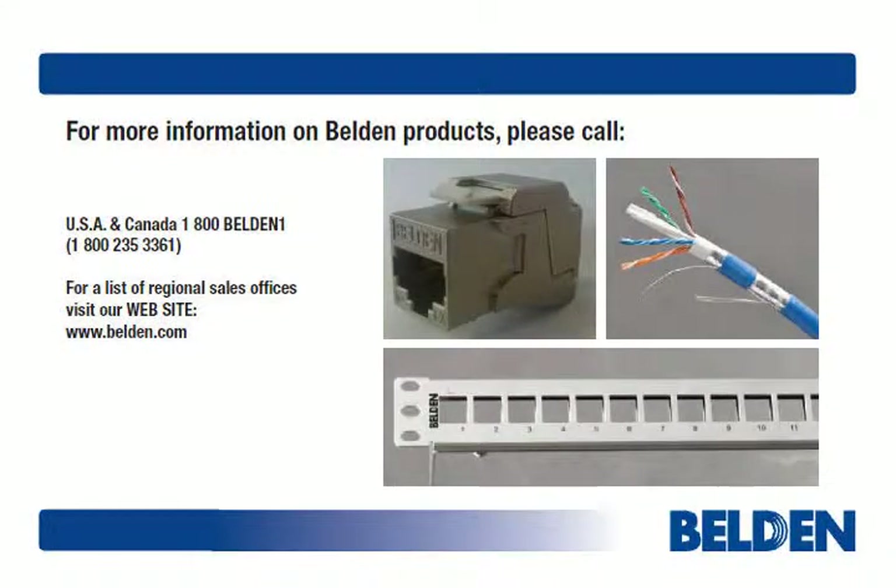That's it for the instructions, folks. Believe me when I tell you it gets easier with practice. I thank you for your patience, and wish you much success with all future projects requiring a shielded cabling solution.